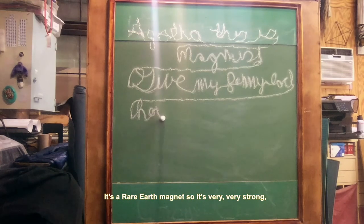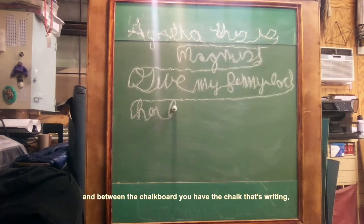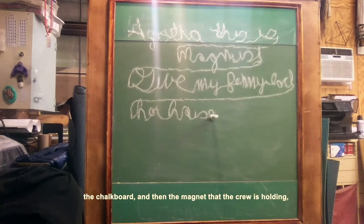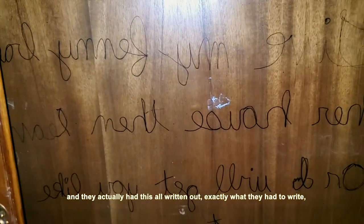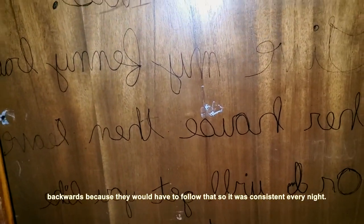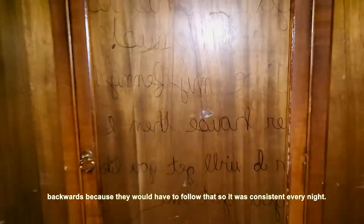It's a rare earth magnet, so it's very, very strong. And between the chalkboard, you have the chalk that's writing, the chalkboard, and then the magnet that the crew is holding. They actually had this all written out — exactly what they had to write — backwards, because they would have to follow that so it was consistent every night.